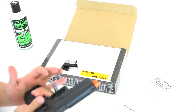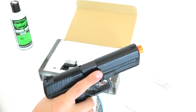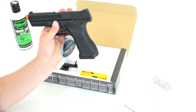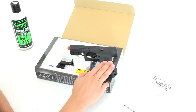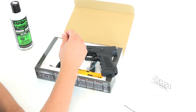Even with the mag inserted, that actually holds the slide back. Let the slide release go — and there you have it, the KWA ATP Adaptive Training Pistol. I believe they make a couple different sizes of this pistol, but this is the full regular duty size — probably comparable to, say, a Glock 17 frame.